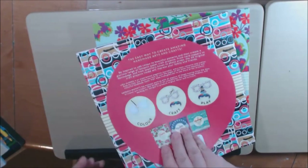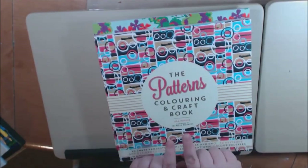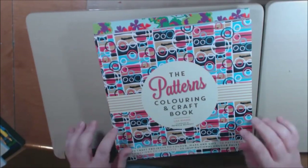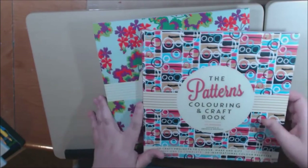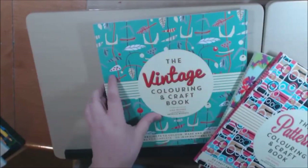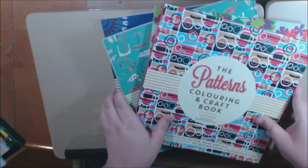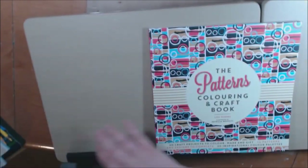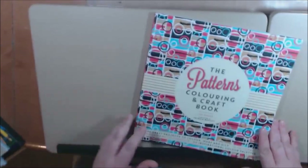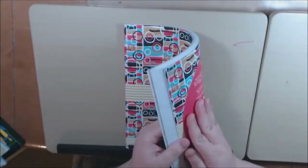The books are all similar but different, if that makes sense. The books are all coloring and crafts, but they're different as far as the crafts and the pattern. This one is patterned flowers, we've got vintage, and then we have mandalas.